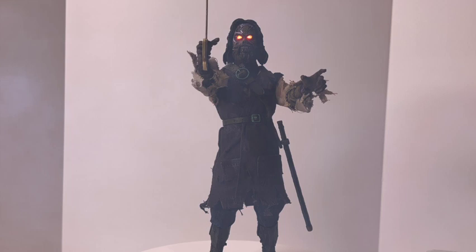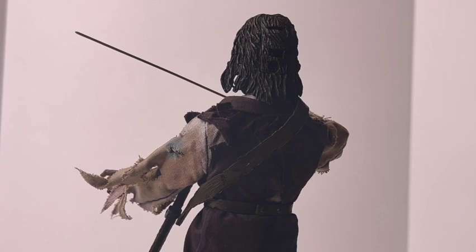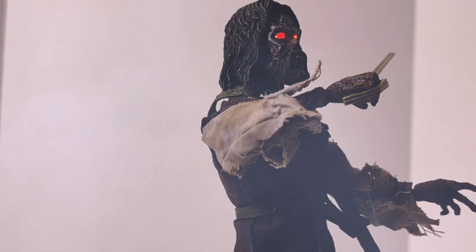Stylistically, these NECA retro figures are in the same ballpark as MEGO figures in relative size, use of real clothing, and body build — but that is where the similarities end. The NECA figures are more solidly built with peg joints, better articulation, and more detail overall, which is why they're more expensive. That's not a knock against MEGO — they're the first with this kind of figure.